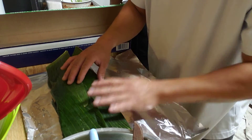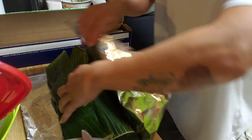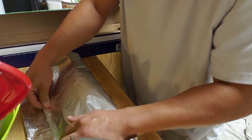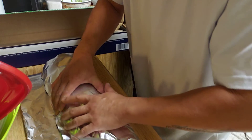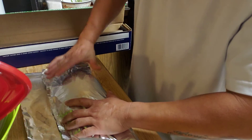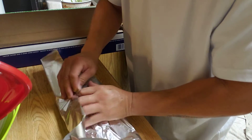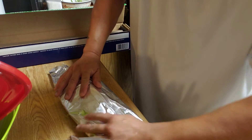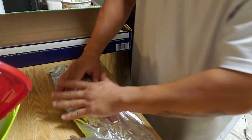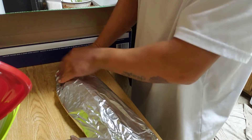I have my fish wrapped up with the banana leaf like that, then the foil wrap goes over it. I'm going to double wrap my foil — always double wrap — you want to hold all the juice, all the steam juice in there with the banana stuff.